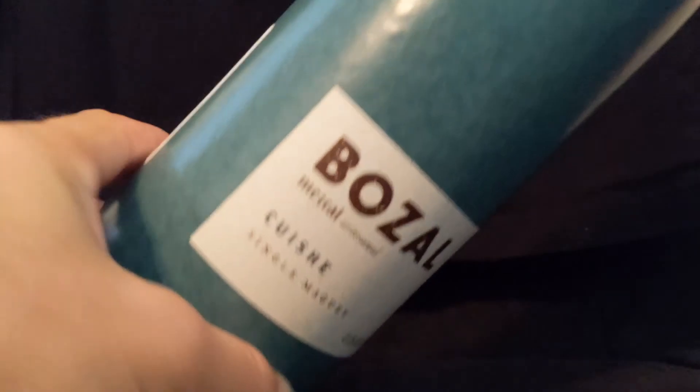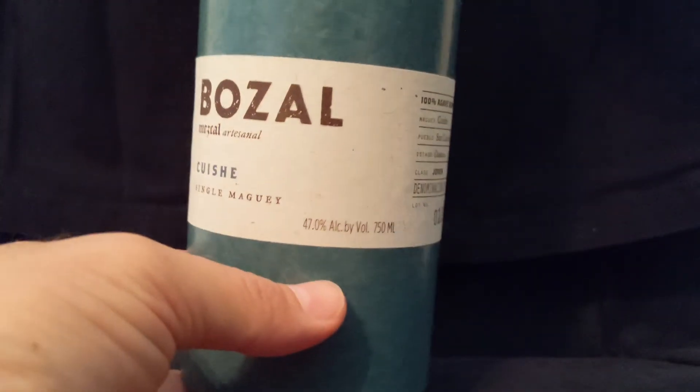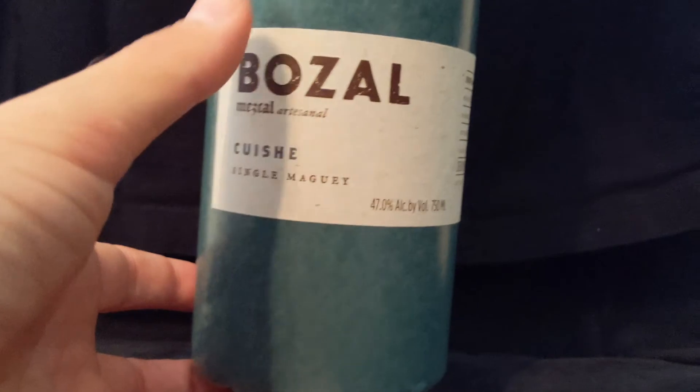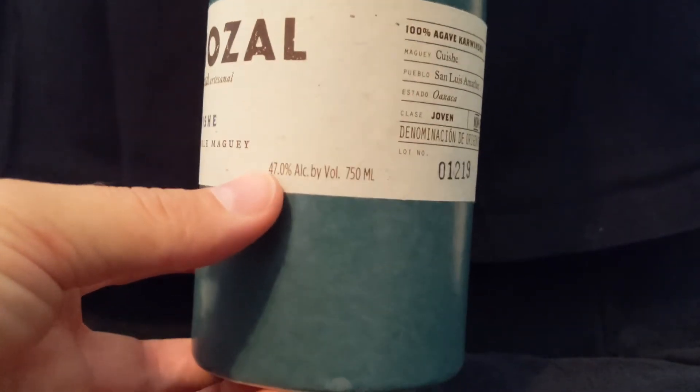Taking a look at this bottle, one thing you'll first notice when you pick it up is it's heavy — really heavy. You could use this as a club. If you're in a tight situation and you've got this around, you could definitely protect yourself with this bottle. Bozal Cuiche, single maguey, 47% alcohol.